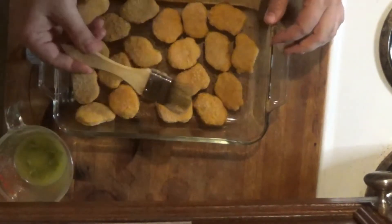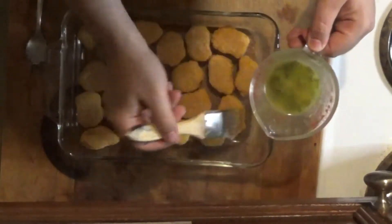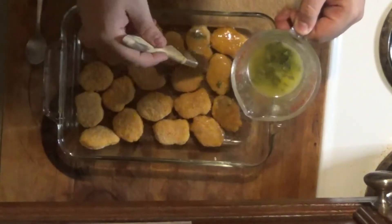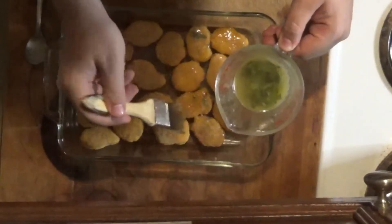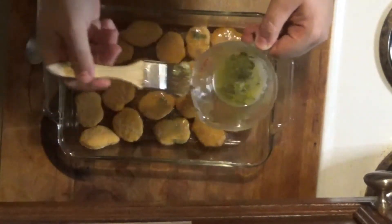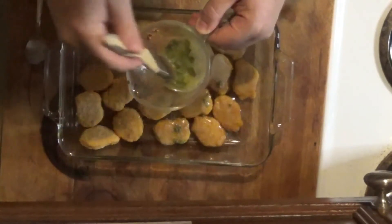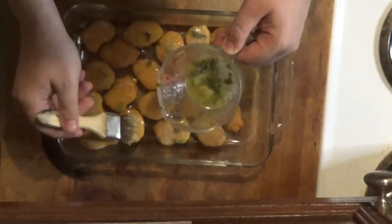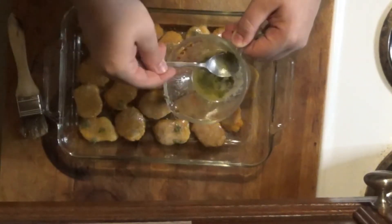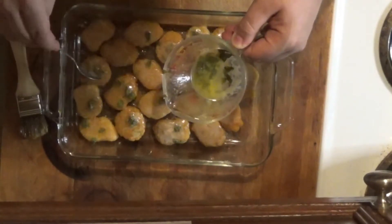We're going to take our basting brush and apply our herb butter to all of our nuggies. Now I'm going to take my spoon and make sure I get a little parsley leaves on each nugget. That flavor helps to cook into it.